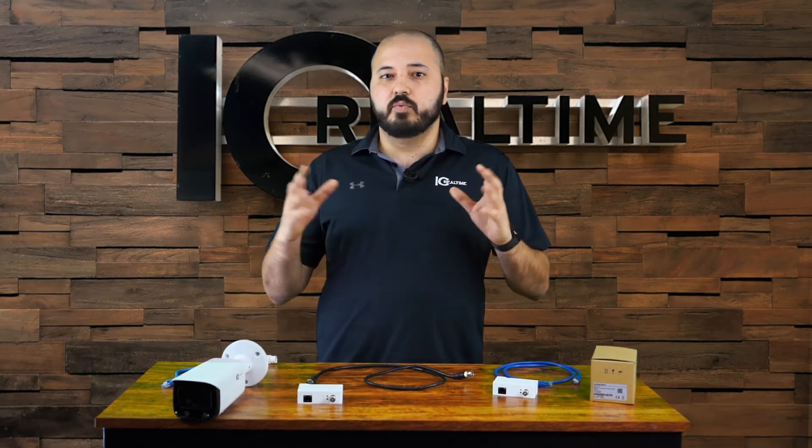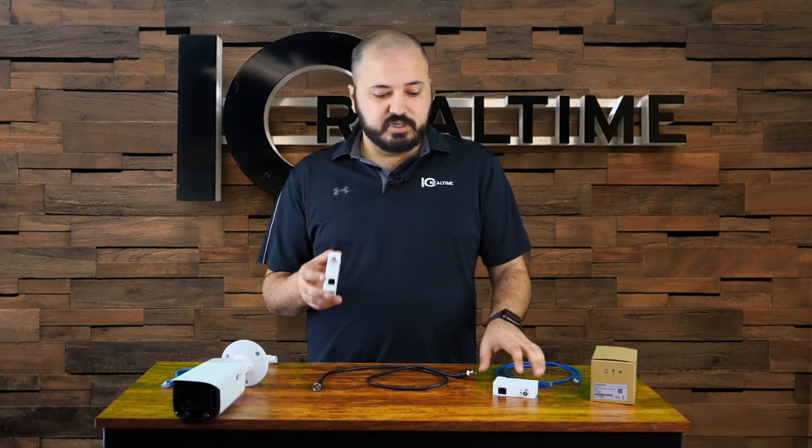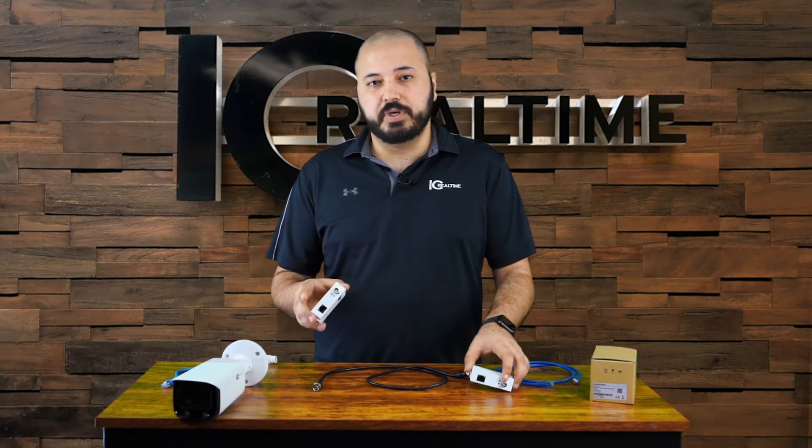So instead of having to worry about ripping out the coax cables, now you have these new adapters. Each one is labeled — one side says PoE in, the other side says PoE out.